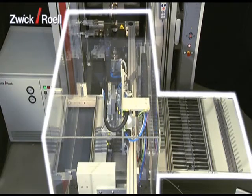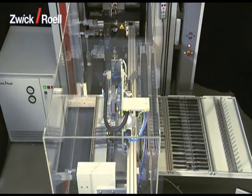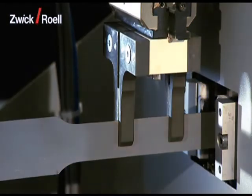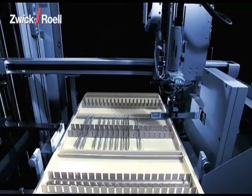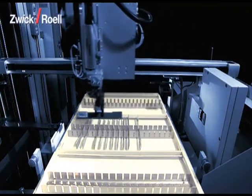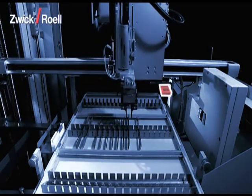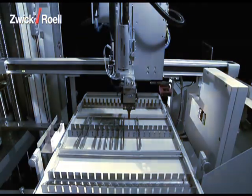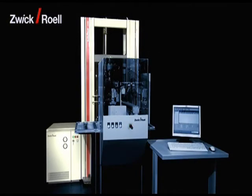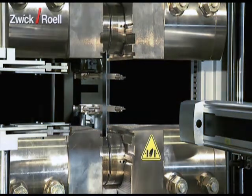It consists of the following functional units: the RoboTest-L feeding system itself; the specimen grippers for the transportation of the specimens into the machine and also for taking out the tested specimens; the magazine for up to 160 individual specimens; the optional barcode scanner for the confusion-proof identification of the specimens; the cross-section measuring unit; the interim station; and the material testing machine with the hydraulic specimen grips plus extensometer for the tensile tests.